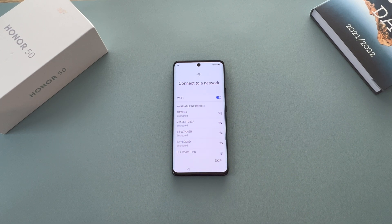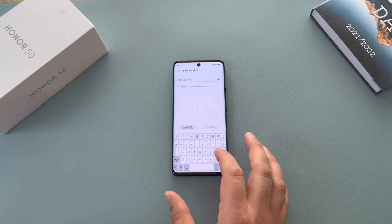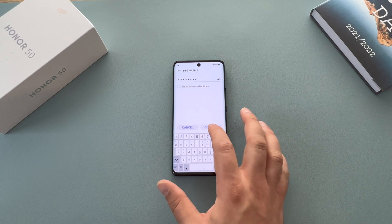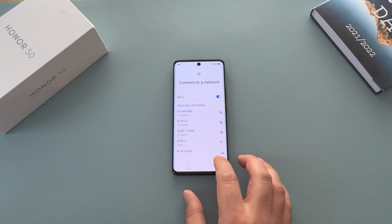We're going to skip the insert SIM card step, which means we need to add our Wi-Fi connection. Choose your Wi-Fi network and add your password. You can see the keyboard for the first time — nice and large thanks to the large display. Type in your password and hit connect. Once connected, it will turn blue and say it's connected, which is really helpful. Then hit next.